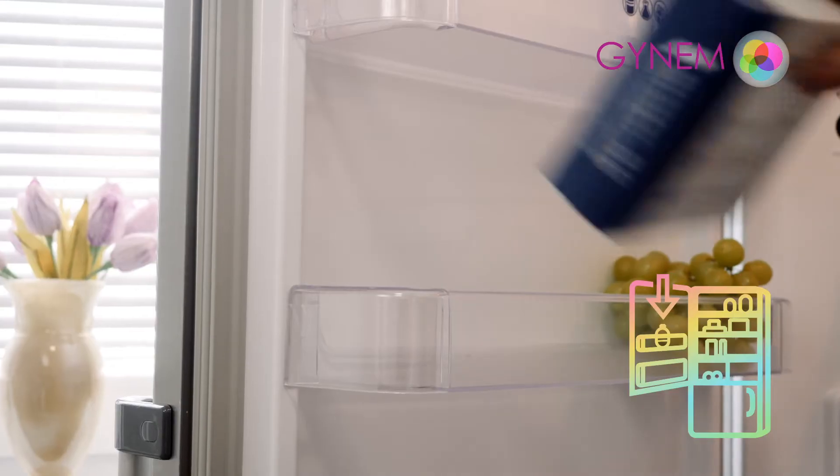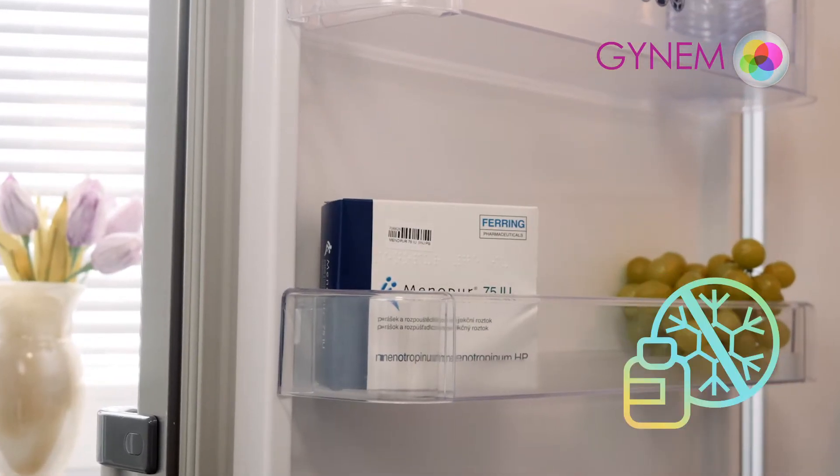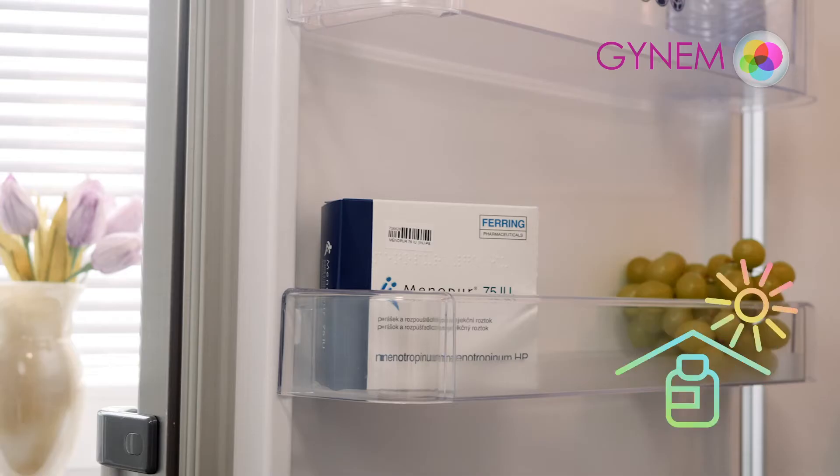Store in a refrigerator between 2 and 8 degrees. Protect from frost. Keep the inner packaging inside the box at all times to protect the preparation from light.